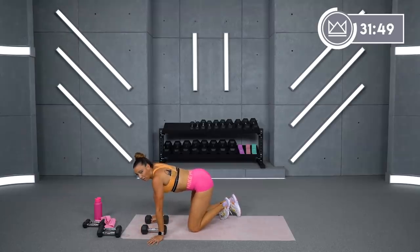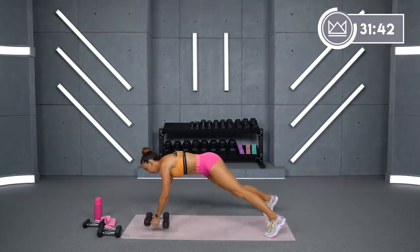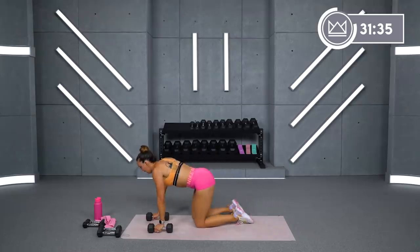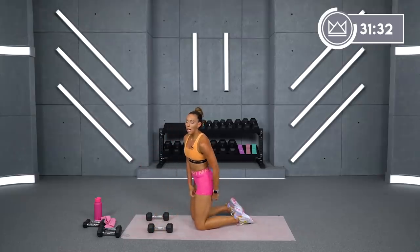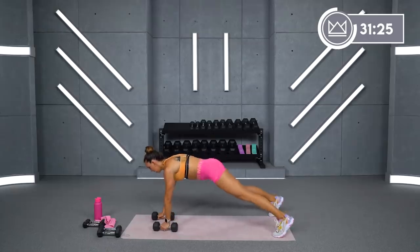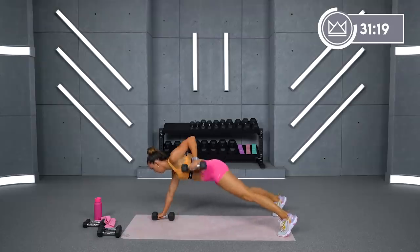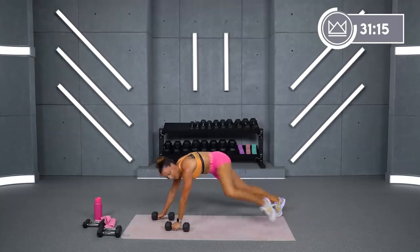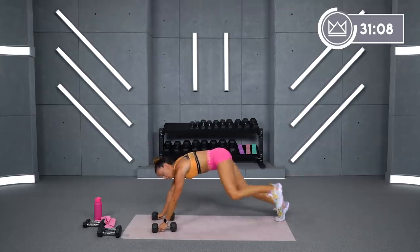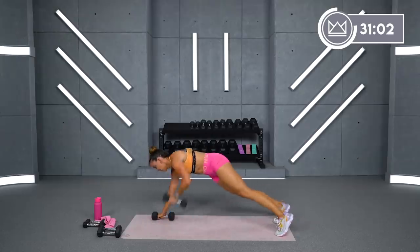Next move — we have a plank row and kick. You're going to be rowing with the left arm, and the right leg kicks. Plank row, kick. 5 seconds — 30 seconds in, we'll just switch that. 2, 1. Let's go. Big row, put it down, kick. Bring that knee up close to your hip, extend the heel, put it back down. 10 seconds — we switch. 3, 2, 1. Next one: row on the left hand, kick with the left foot. Let's go.